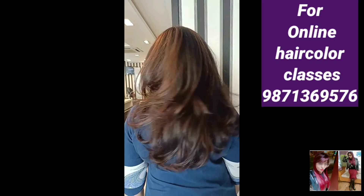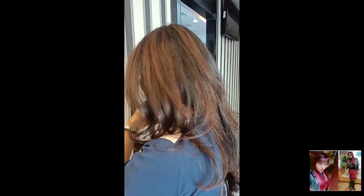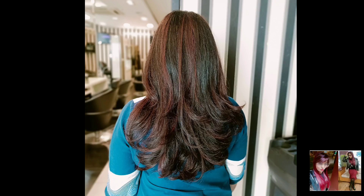Thank you so much for watching this video. You will find additional videos mentioned in the description box. Thank you once again. Please subscribe and like my channel, and share the video. See you in the next video — till then take care. Bye guys, see you soon!